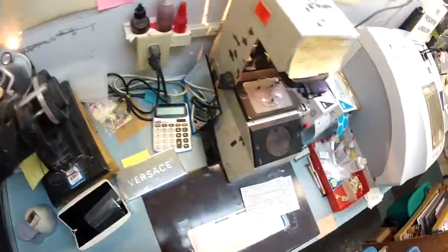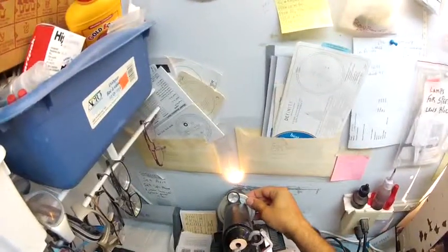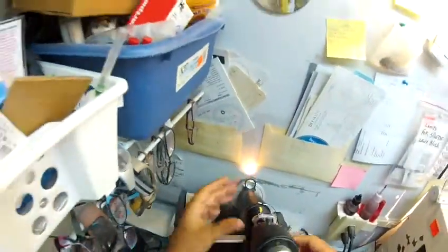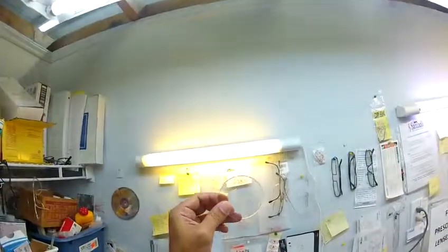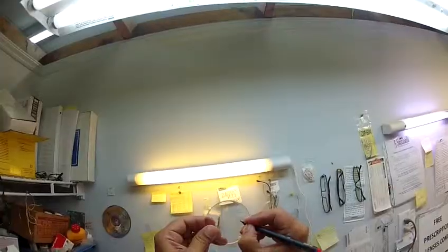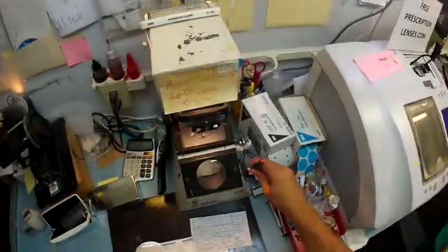Let's do the same thing for the left. Spin the axis wheel to 135. The power of your left lens is plus 75, minus 50. I'm going to put the power drum on plus 75. Find the optical center. Get everything lined up perfectly. And put three dots on this one. Let me darken those for you so you can see them — one, two, and three. And that is L for left.